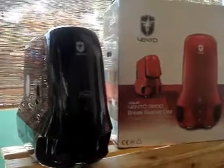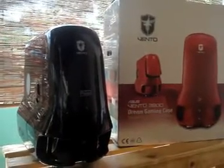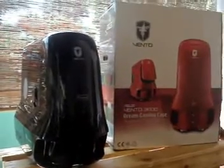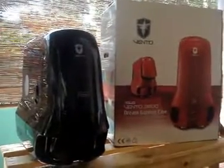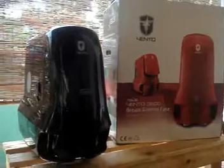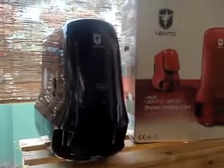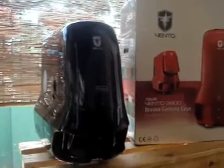We are going to look at the ASUS Vento 3600 gaming case. This is a mid-tower case and it's not the best case that money can buy right now, but it looks really good. It has a glossy finish and comes in four different colors: black, red, blue, and green. I have the black one here for this review and I have been using it for quite a while.